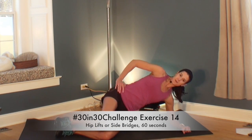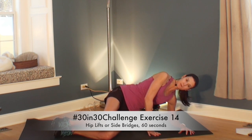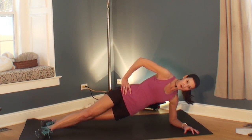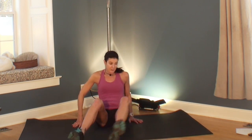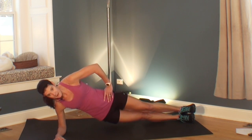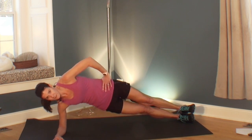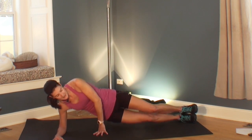Are you ready for your next exercise? It's a side bridge, starting off with a hip lift — this is the modification. You can have your hand down for support if you need it; without it is harder. Or you can do a hip drop with your feet staggered. From that staggered stance, you can stack your feet and do a hip drop — that's harder. You can also do a leg lift, or lift your arm; that's the hardest. Pick your version. You've just got a few seconds — this is a great core exercise. Great job.